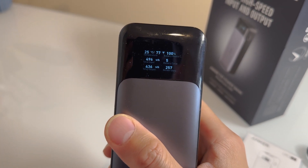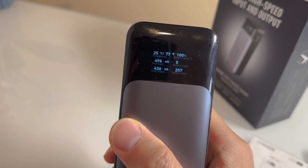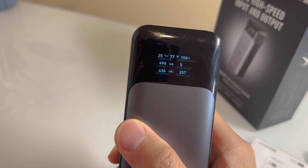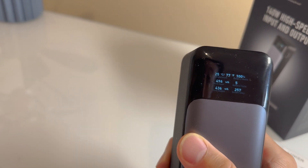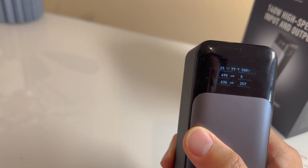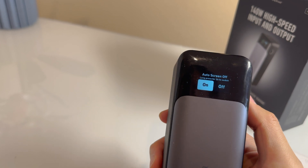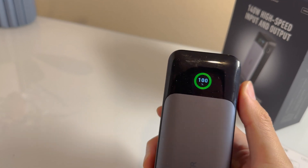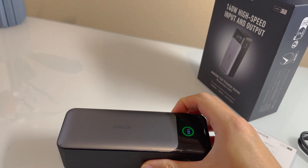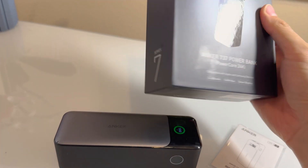You can see a lot of the statistics on the display. The power bank right now is at 77 degrees Fahrenheit, it's 100% charge, and you can see watt hours and battery cycles — we only went through five battery cycles — plus total input. You can also turn on and off the screen, and as you charge this, you can actually see the output.